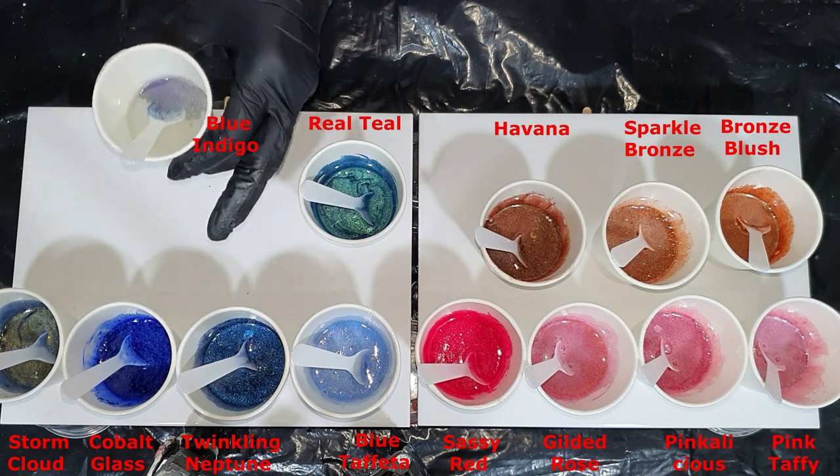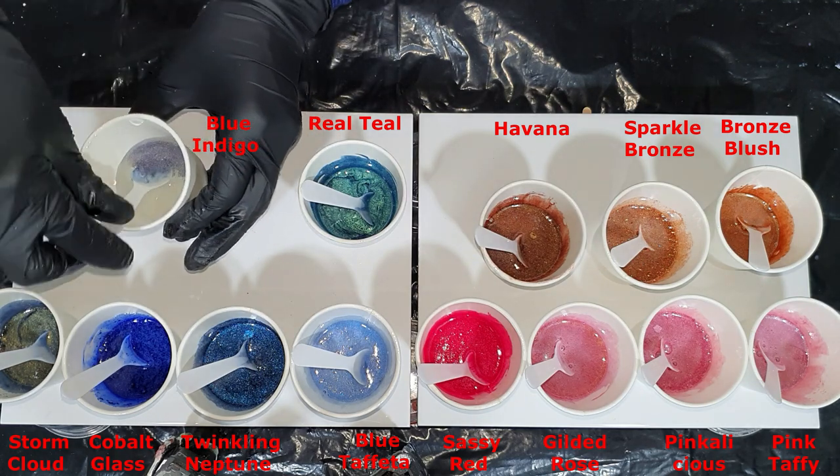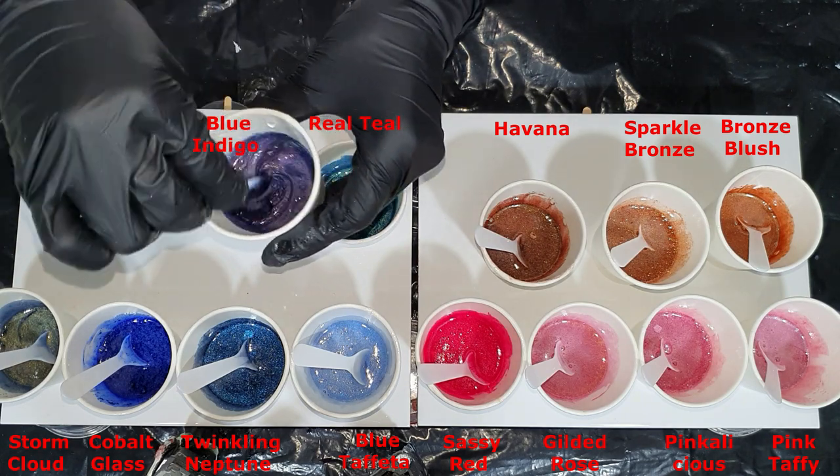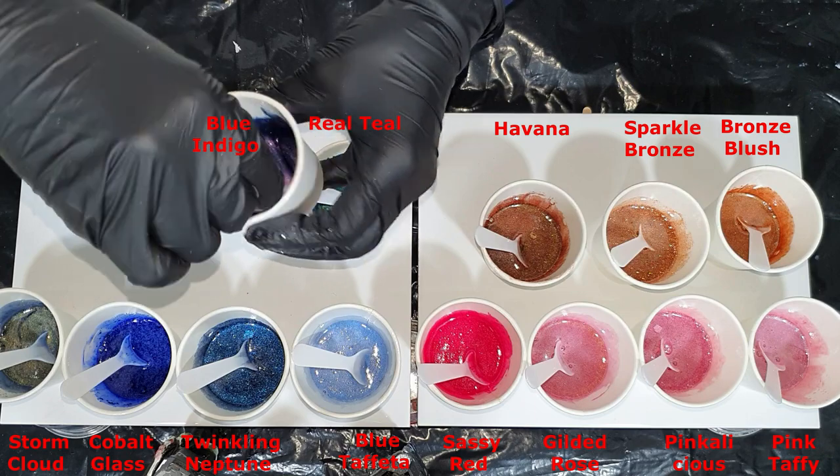Except for the Sparkle Bronze and the Twinkling Neptune, all these colors can be mixed in an acrylic binder.